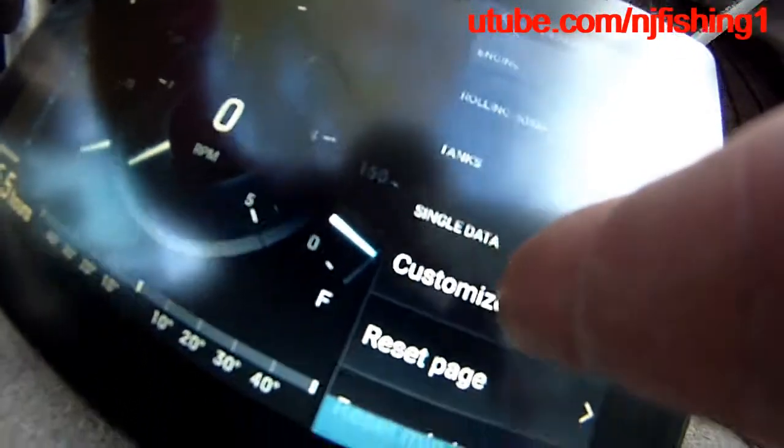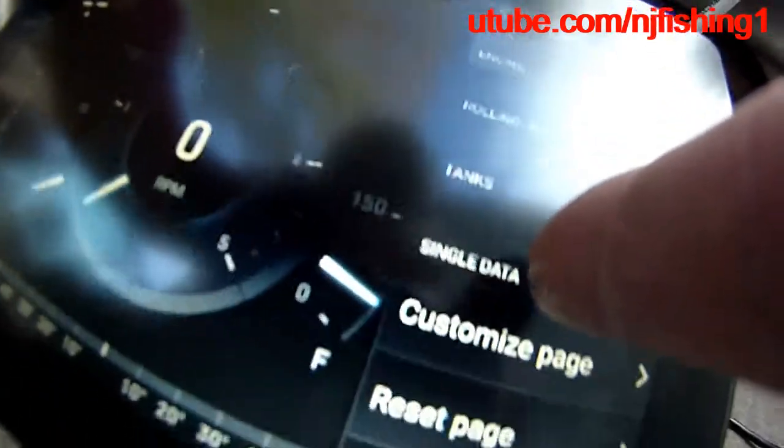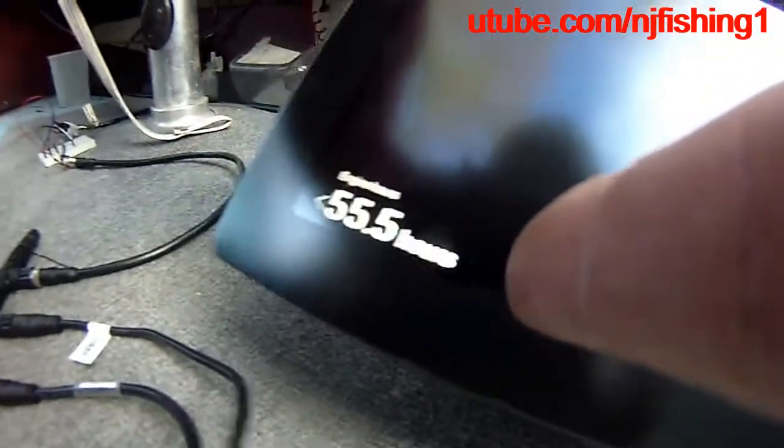I don't have a tanks sensor connected to this NEMA 2000, that's why you don't see anything there — the tank is showing 0%. You can also customize this page.